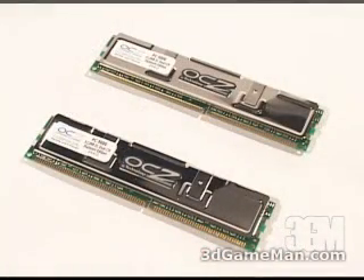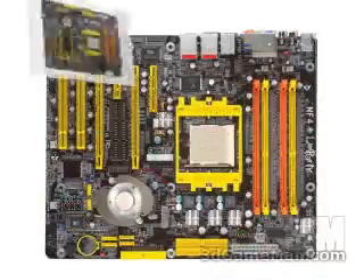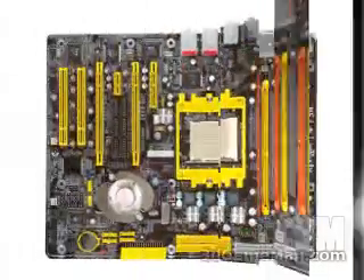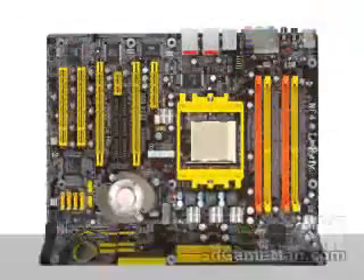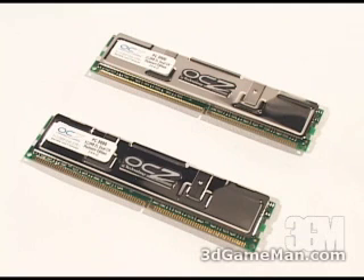This particular memory is specifically designed for DFI nForce 4 motherboards, and the reason for that is those boards have some amazing memory tweaking options and can hit very high front-side bus settings.